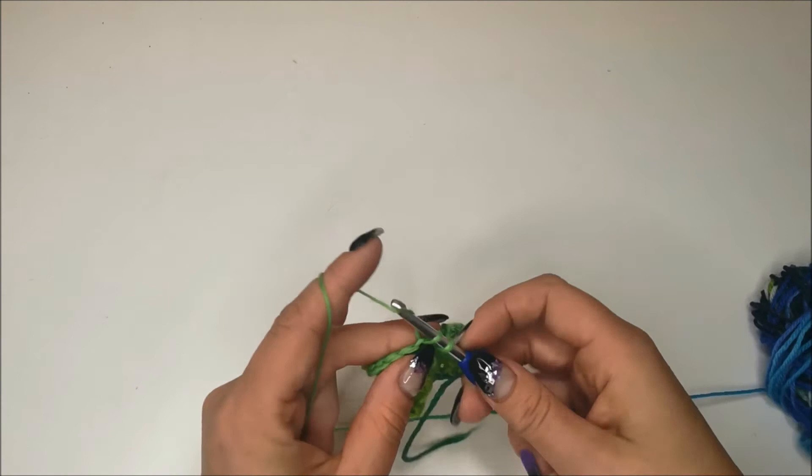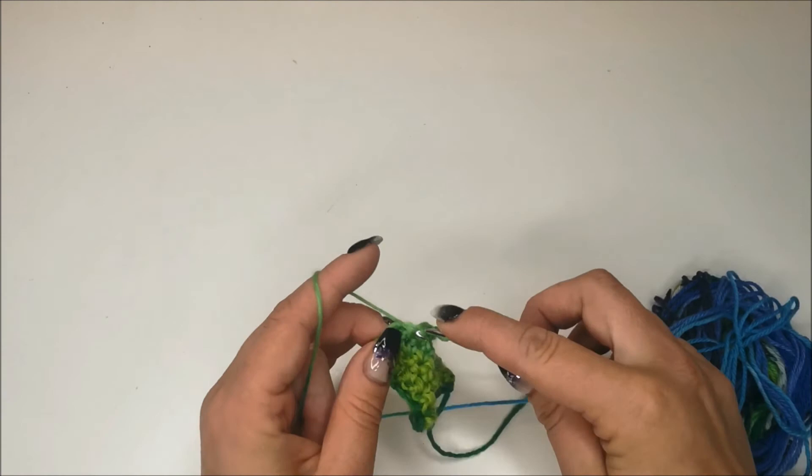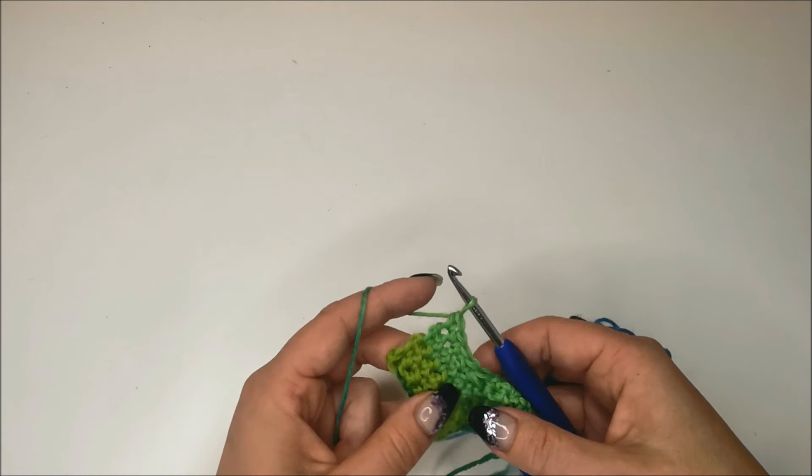And that is how to work the double crochet three together decrease. Thank you so much for watching, I hope you have found this video helpful and I will see you again next Monday.